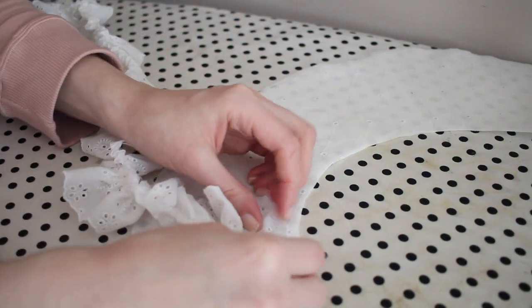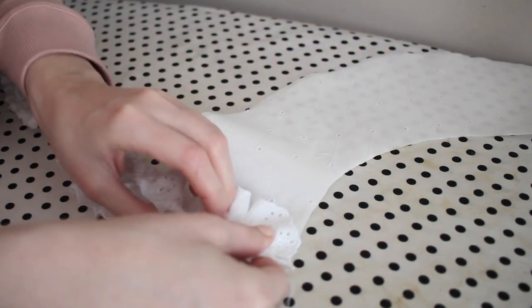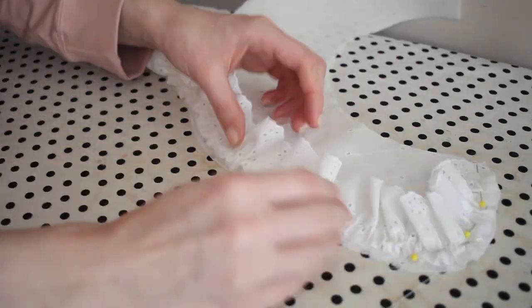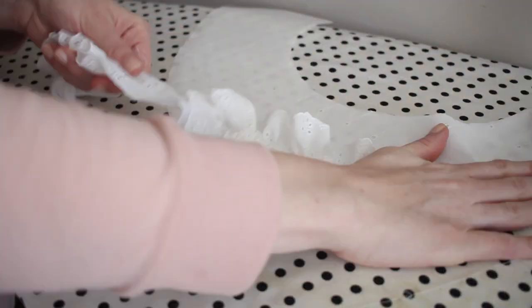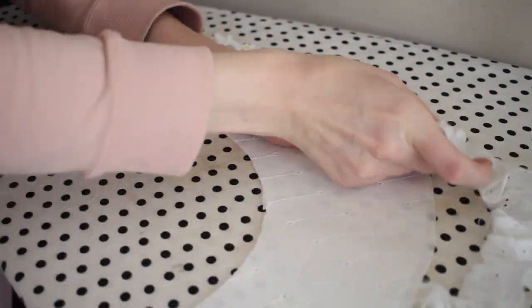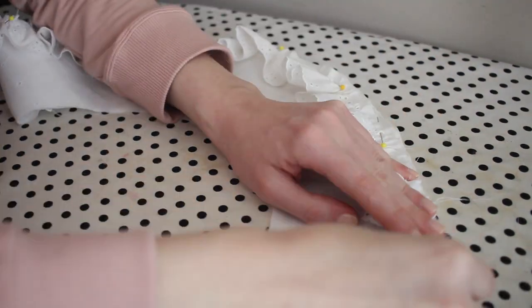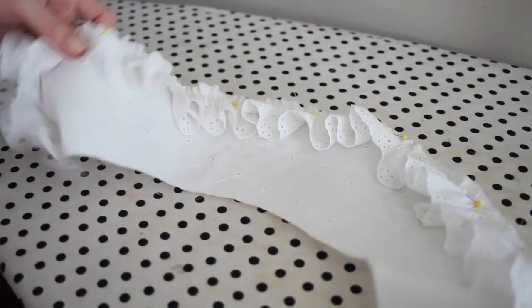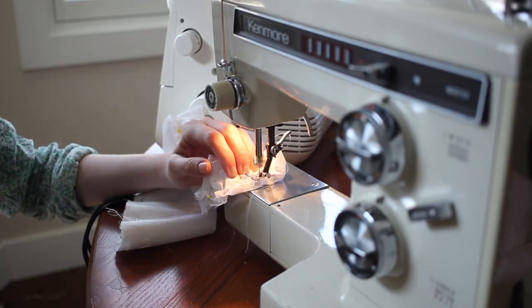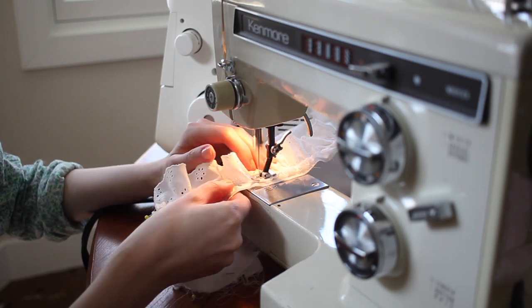Working with the interfaced collar piece, I'm going to start pinning the ruffle all around the outside edge of the collar. I'm matching up the gathered edge with the lower edge of the collar and placing the ruffle so that it is facing upward, so that it can turn to the right side and face downward without any seam showing once we sew it down. I'm adjusting the ruffle as I go to be as even as possible in the distribution of the gathers. Then I'll take this to the sewing machine and stitch the ruffle down using basting stitches, because it will get sewn in place with smaller stitches once we apply the other side of the collar.